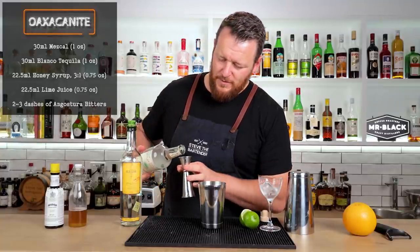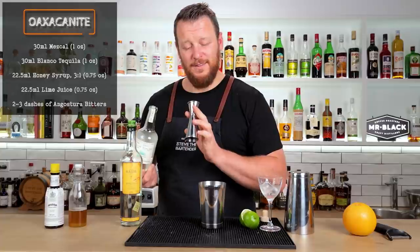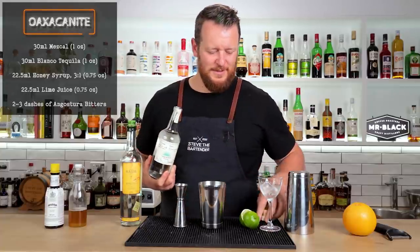And then tequila — a Blanco tequila, 30 ml, one ounce. I filmed a few cocktail videos today, had a few cocktails, so bear with me guys.